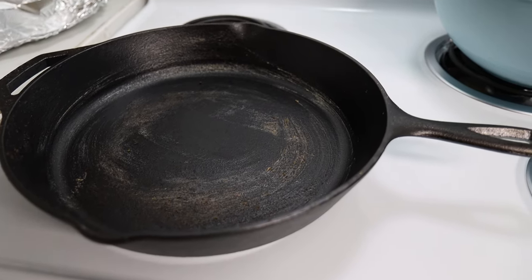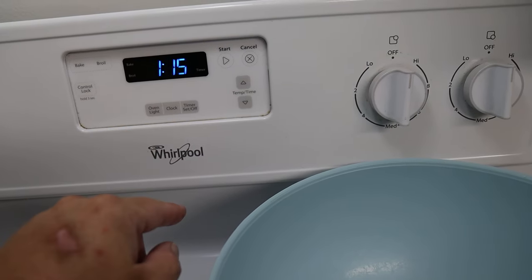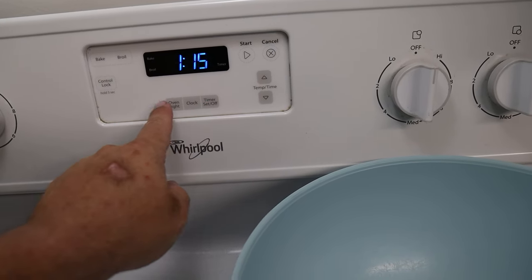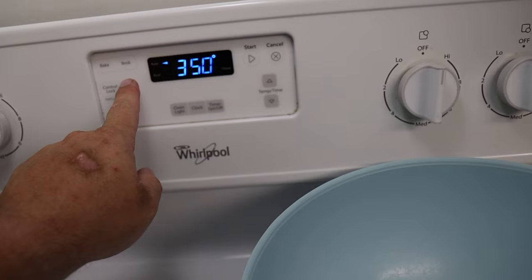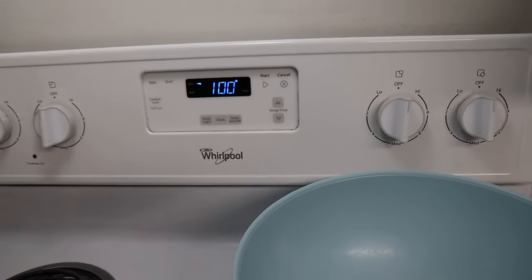This is where you're going to want to go ahead and warm up our oven. You can see it's 1:15 in the afternoon, so I'm having an early dinner. We're going to go ahead and go to 375. Hit start — there we go.